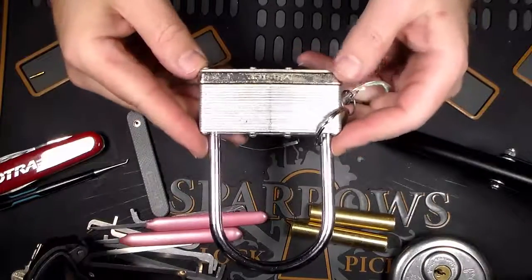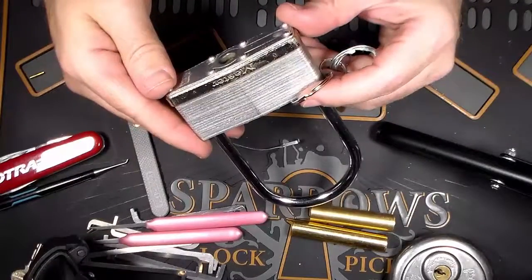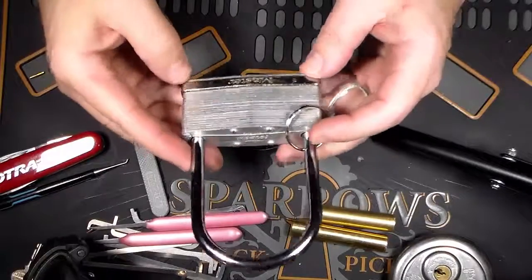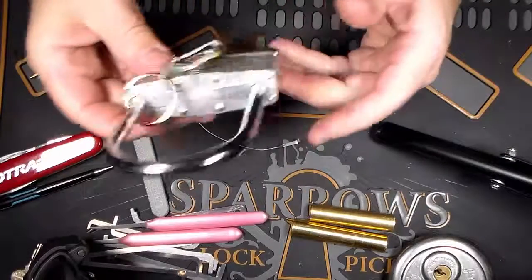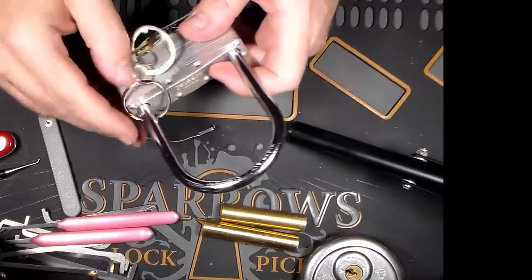I've found a couple videos on YouTube — one of them says put lots and lots of pressure tension on the tension wrench, another one says don't put hardly any pressure on the tension wrench. So I'm not getting very good advice that way either. Any suggestions or ideas would be greatly appreciated. Thanks.